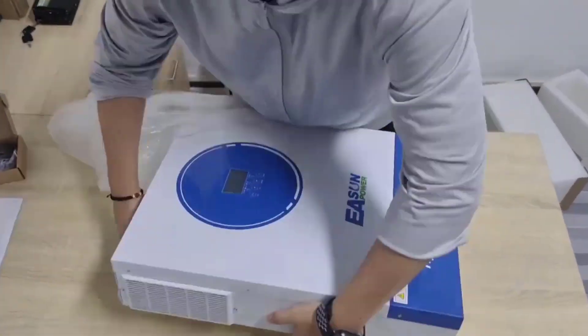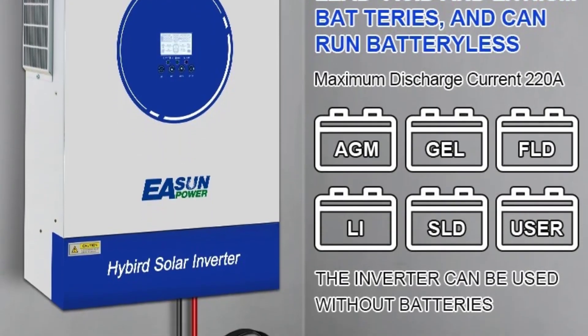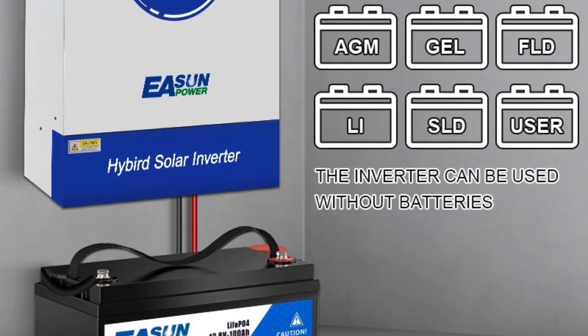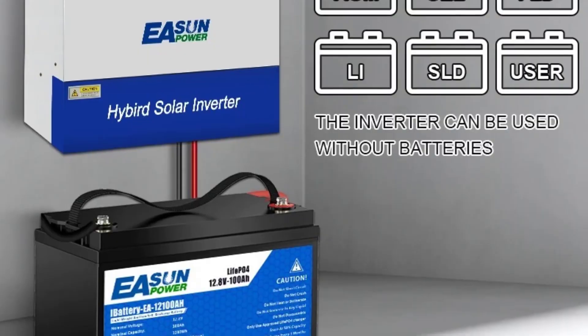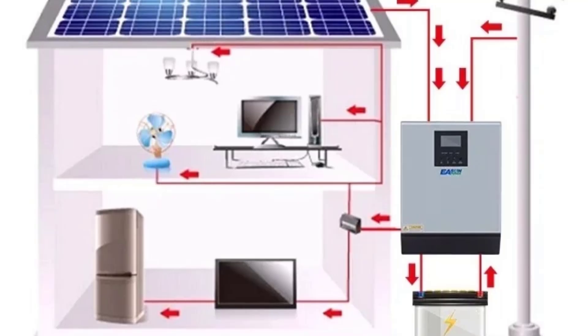Solar charging and MPPT technology: built-in maximum power point tracking (MPPT) for efficient solar energy harvesting. Wide PV input voltage range — for example, 60 volts to 450 volts for high-voltage models.